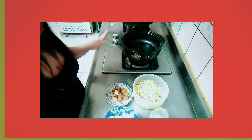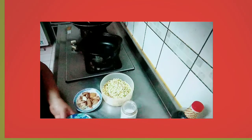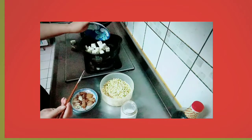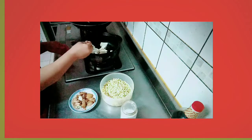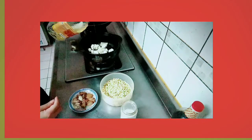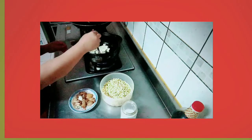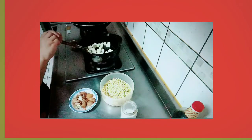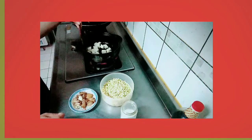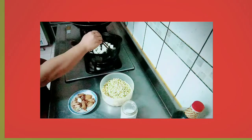So, ayan guys, let's start. I-prito muna natin yung ating tofu. Since luto na yung ating pork, ilalagay ko yung tofu para ma-prito na siya guys. Pri-prito natin yung tofu. Ayan, maglagay tayo ng konting cooking oil. I-prito natin yung tofu.